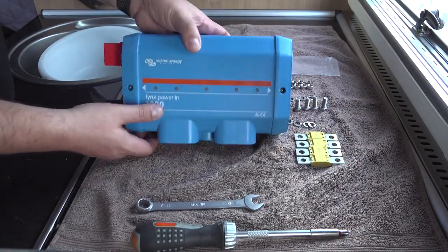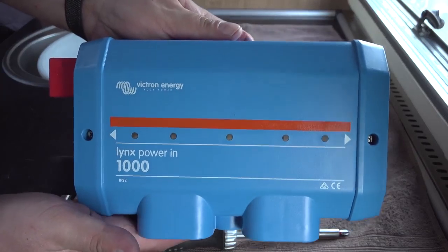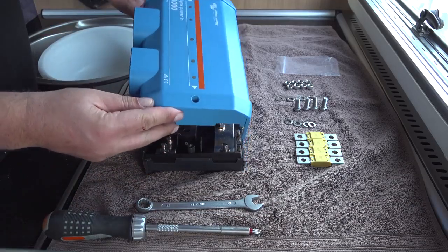I'm using a Victron Energy Lynx Power In 1000. We are going to modify this unit so that each of the batteries can be connected via a 100 amp fuse.